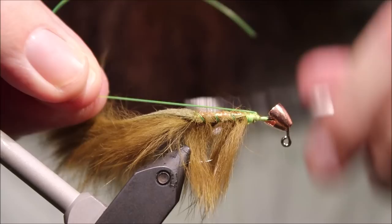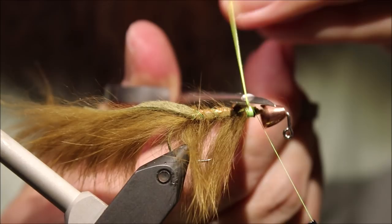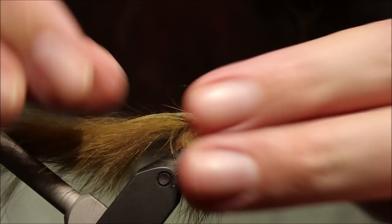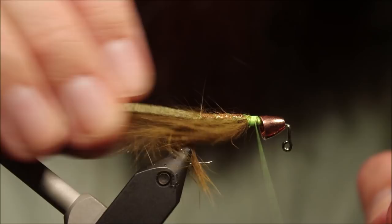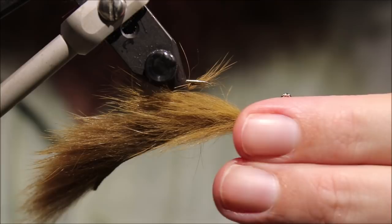Come to the front, come across my thread, catch it on the underside — don't catch it on the near side of the top because it'll get in the way later. Then we're going to tie back over it again on the underside of the fly. Coming in with the very back of your scissors, take that away. It's a very easy fly to rush the head, so be aware of that as you're going along.